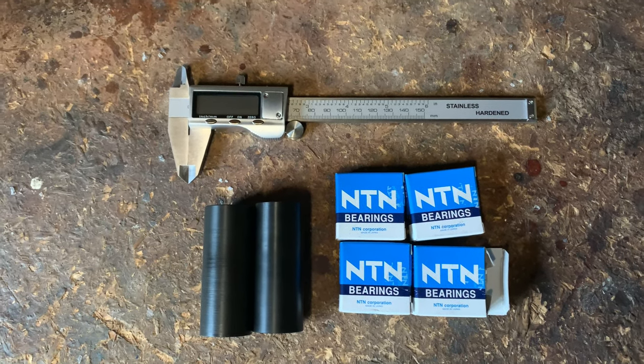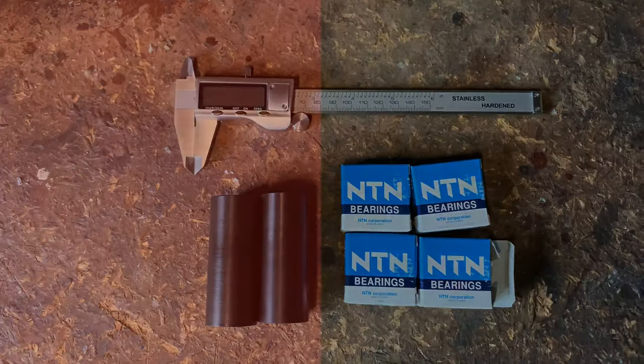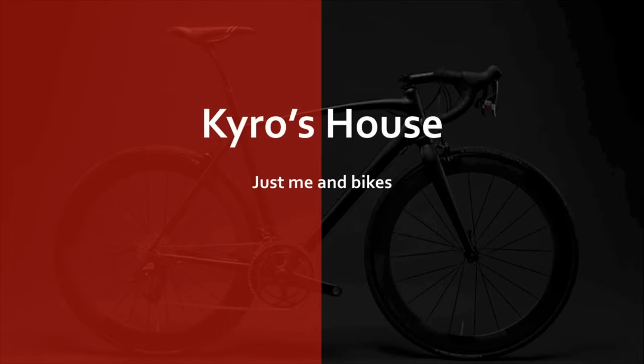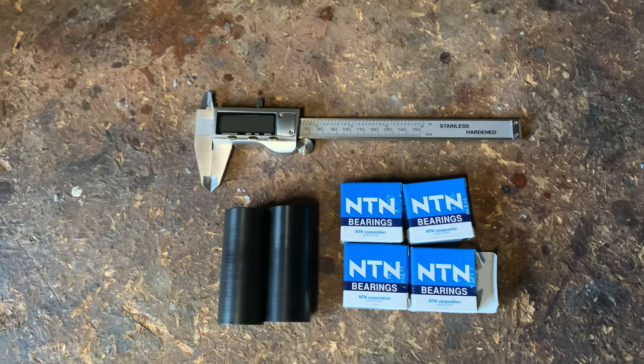Hi everyone, welcome to Chorus House. Today in this video I'm going to make tons of mistakes so that you don't have to. Hello and welcome to this episode.